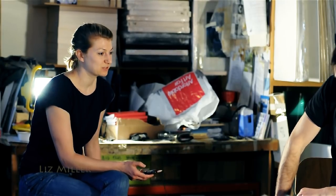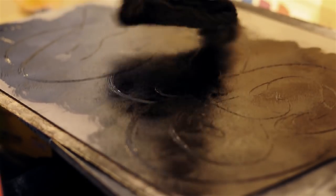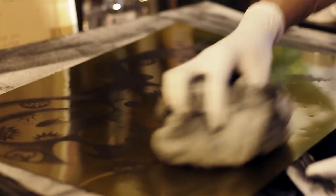This particular print seems like a more complicated print than maybe some things you've done in the past. How has the process evolved? This particular print — we talked about where it might end up, and then I did some paintings of bits and pieces that were going to be part of this print. We photographed these and brought them onto the computer.